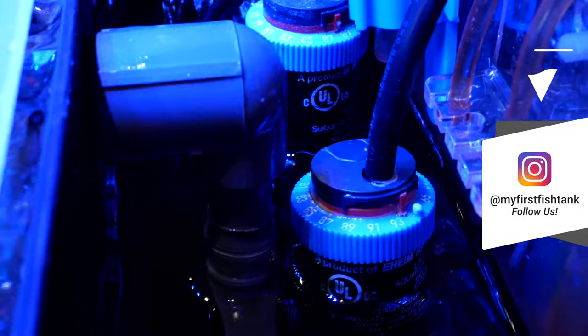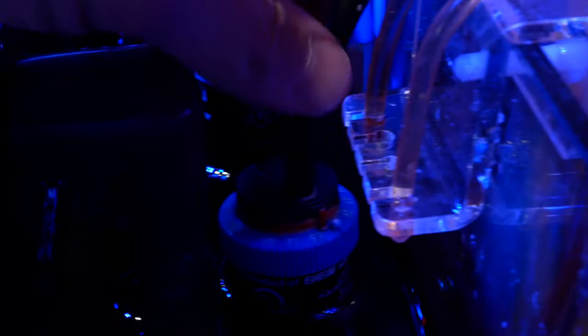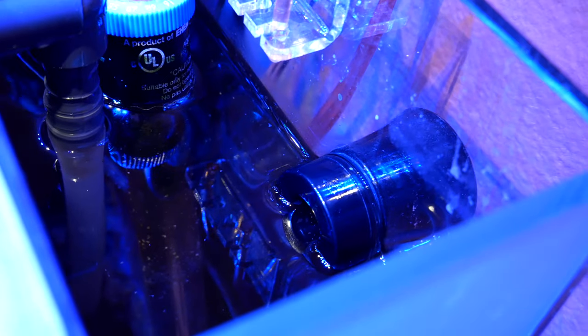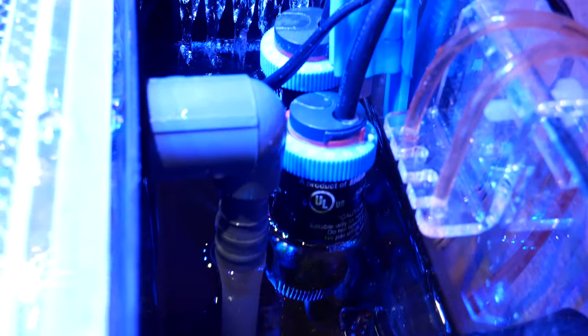My always go-to heaters - I have two Eheim Jaegers. I have a Reef Breeder EXO auto top-off unit, works fantastic. And I'm using the same Cobalt MJ1200 that I've used for a couple of years now.